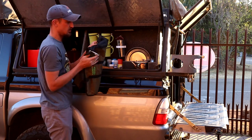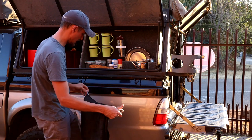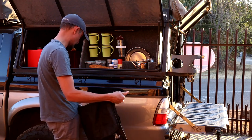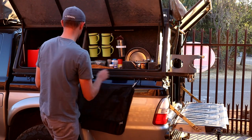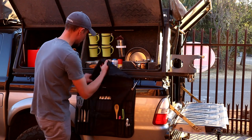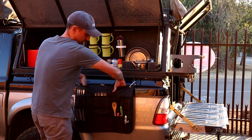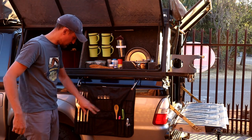Once you get to your camp, you just pop the bag open — it's got two carabiners that just clip onto the vehicle. And voilà, you've got all your camping cooking utensils right there.